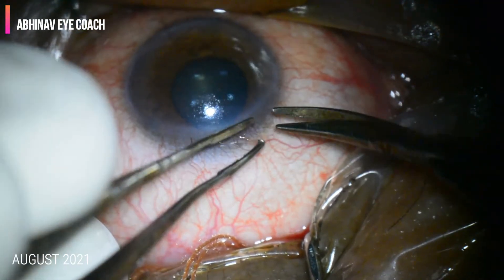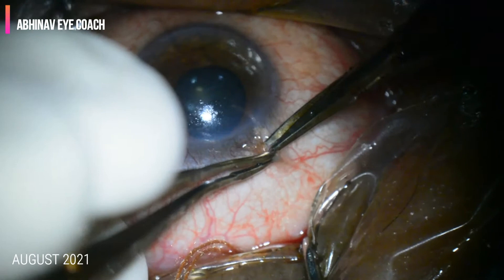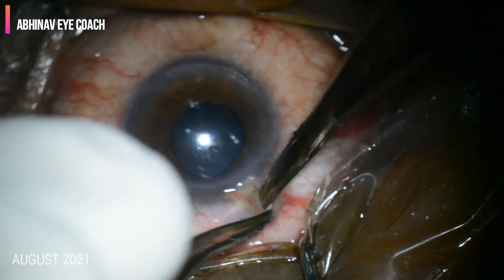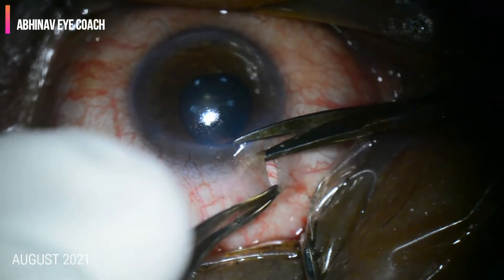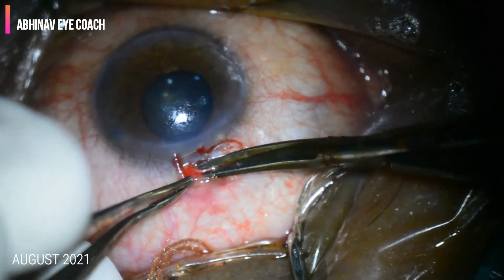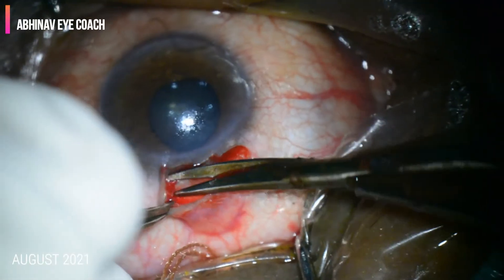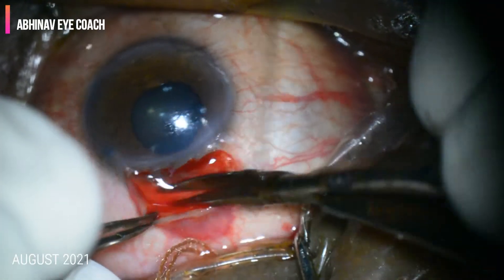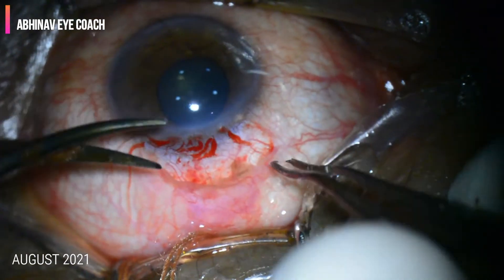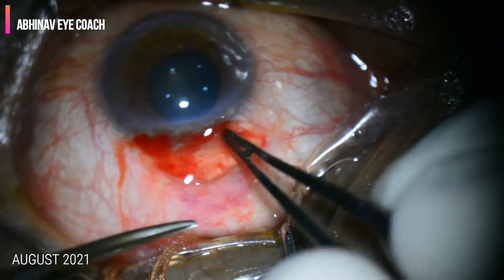To start with, a peritomy is performed with the help of Westcott scissors. The conjunctiva along with Tenon's capsule is separated from the sclera. The conjunctiva is incised at the limbus. Care must be taken not to puncture or perforate the conjunctiva or the underlying sclera.